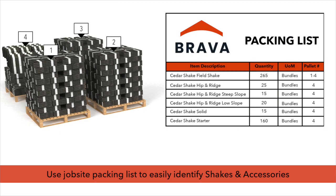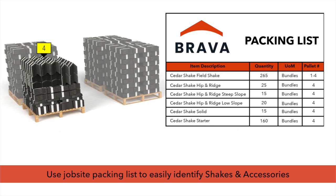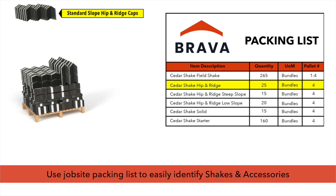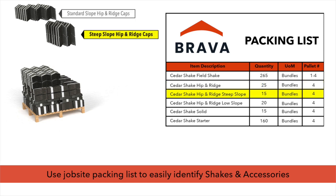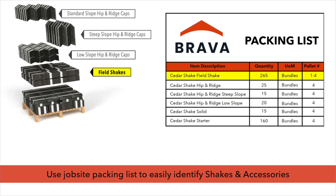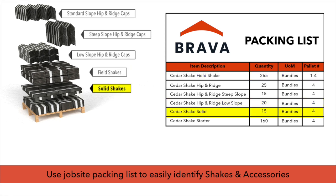For best results, use the provided job site packing list to easily identify shakes and accessories. Depending on quantity ordered, pallets may be made up of one type of shake, or may consist of a mix of shakes and accessories. Use the job site packing list to properly identify hip and ridge caps, field shakes, and other accessories.